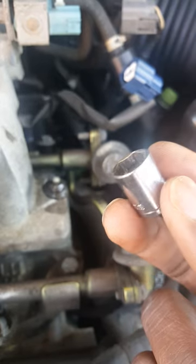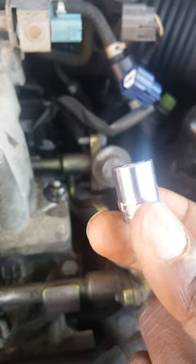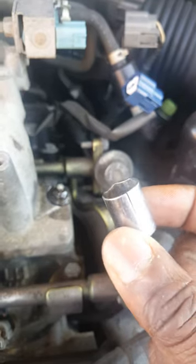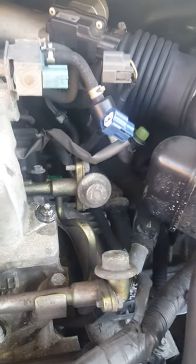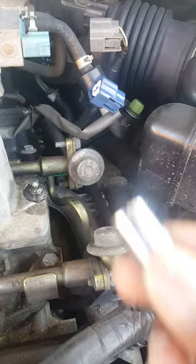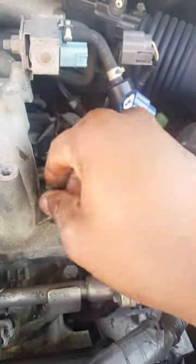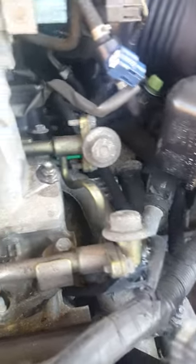The nut actually broke the stuff I was trying to get it off with. A 12-millimeter socket broke apart right there. I thought it was a joke, so I tried another one — and guess what happened? Same thing, broke it. Look at that, two of them broken.